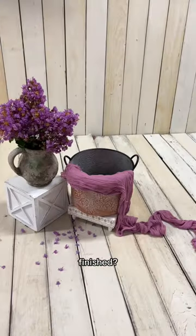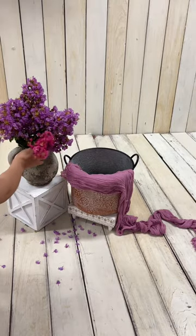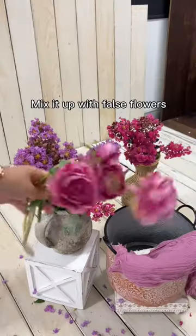Cover it up with the fabric. Finished? Of course not. Add a different colour to add some texture, and mix it up with faux flowers.